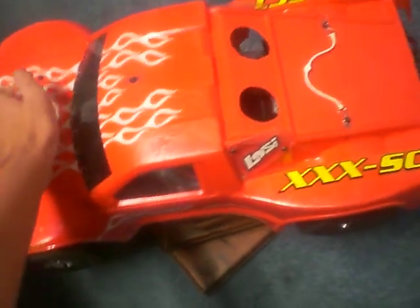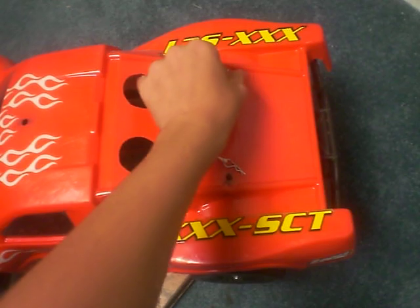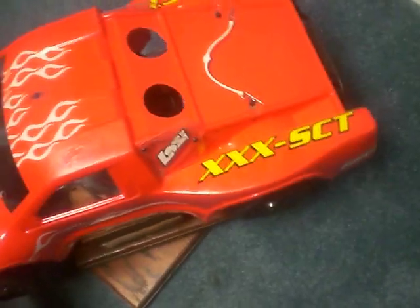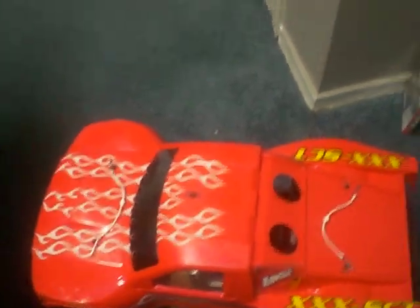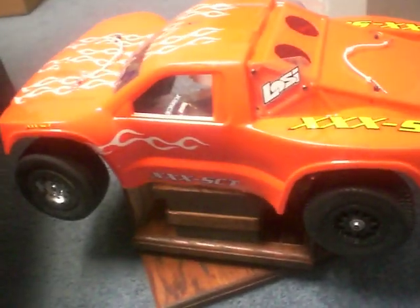This is the body, and if you can't tell already, this was the rolling chassis — it was not the actual RTR. The RTR comes with a brushed motor. I'm pretty sure it comes with 2.4GHz, and I think it goes upwards of 30 mph, maybe.